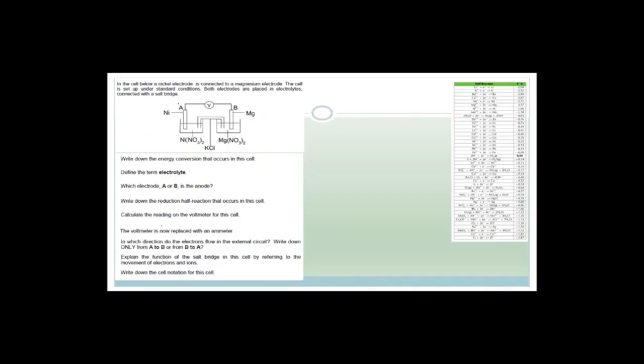In the cell below, there's a nickel electrode connected to a magnesium electrode. The cell is set up under standard conditions. Both electrodes are placed in electrolytes and connected by a salt bridge — so it's a nice, complete circuit. It says: write down the energy conversion that occurs in the cell. You see there's no actual power supply, so this is providing the power supply. The energy conversion is chemical potential energy to electrical energy.